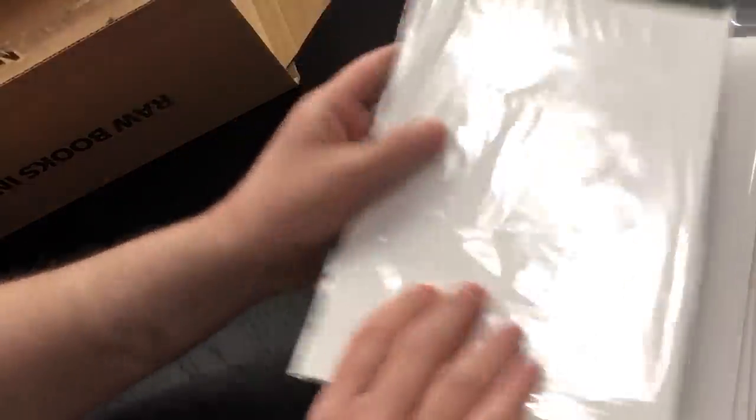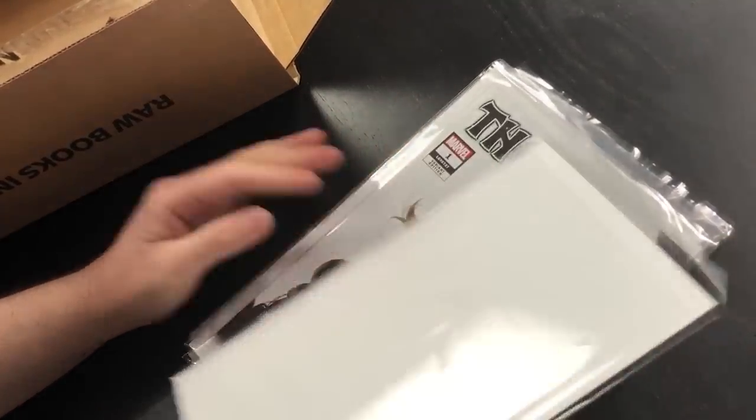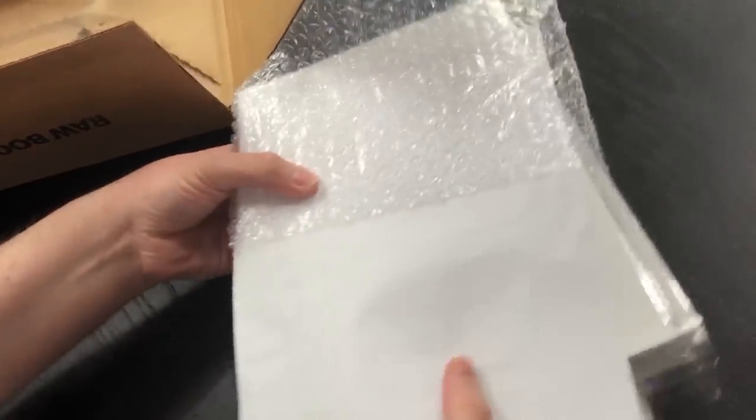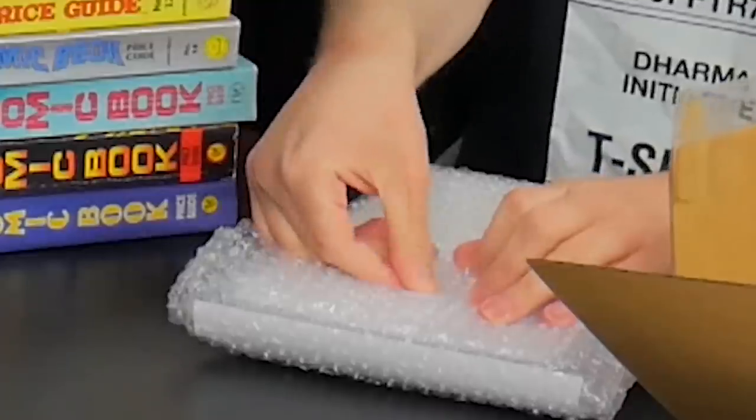Last but not least, according to my package slip, Metal Shark Bro goes at the very bottom. Now you have your full stack. You need your package slip — put that on top, but flip it over first so it's face up on top. The first two comics facing each other should be the two Thor comic books. Now put the package slip there and bubble wrap them — your stack of comics with your list on top goes into the bubble wrap bag that was so conveniently provided. Tape that bubble wrap closed.